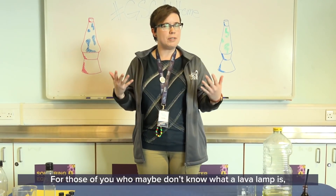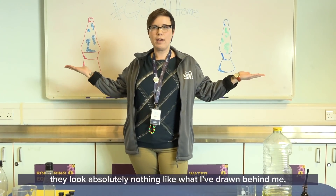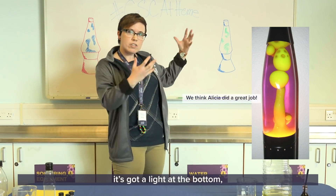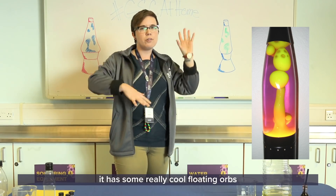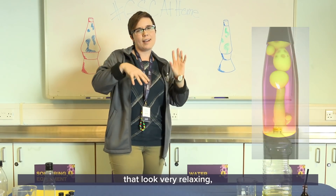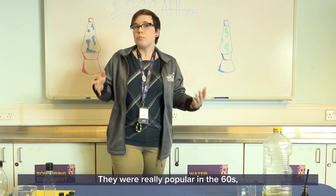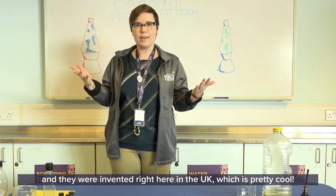For those of you who maybe don't know what a lava lamp is, they look absolutely nothing like what I've drawn behind me because I am not an artist. It's a lamp with a light at the bottom and some really cool floating orbs that look very relaxing and kind of go up and down all throughout the lamp. They were really popular in the 60s and were invented right here in the UK, which is pretty cool.